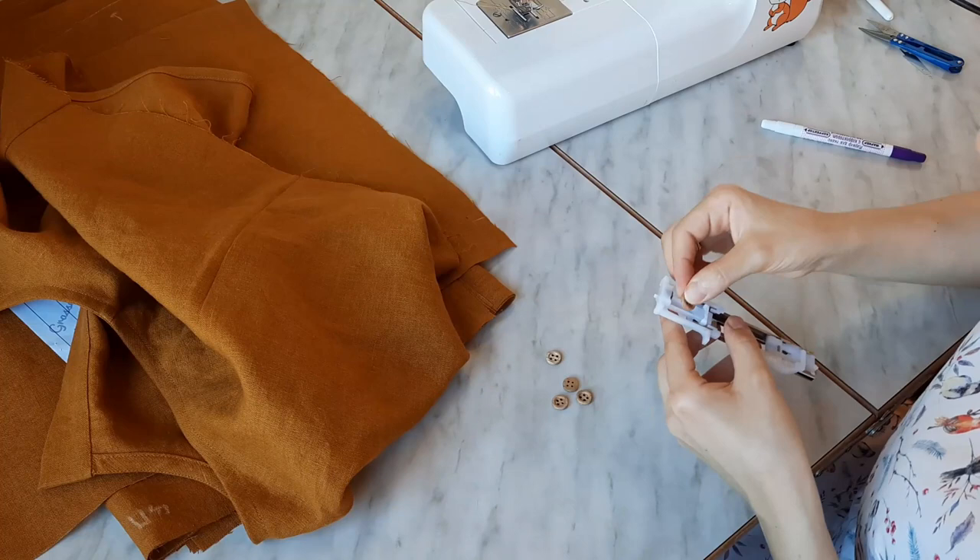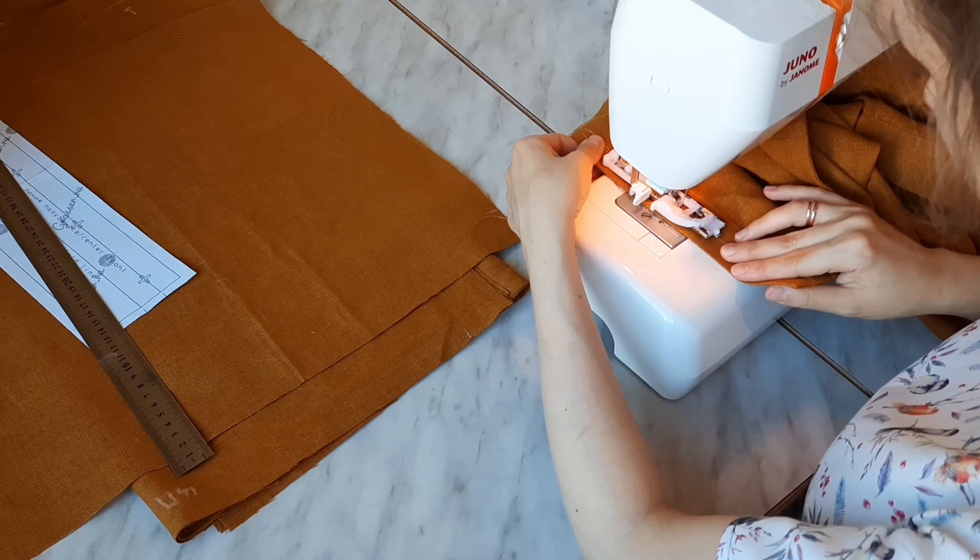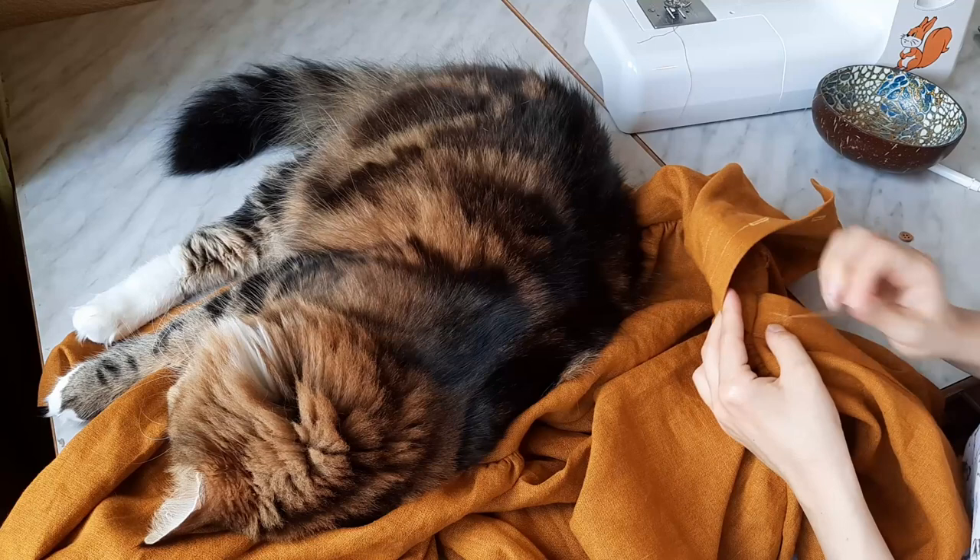I decided to make the buttonholes and sew on the buttons at this stage. There were 4 of them in the pattern, but after trying the bodice on, I decided to add one extra button in the center of the button stand.